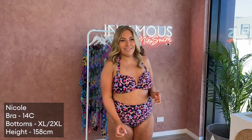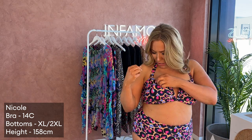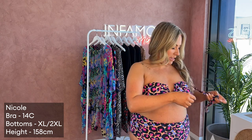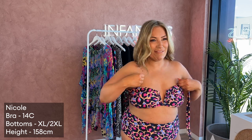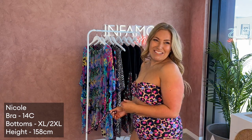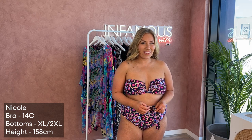Someone's just asked if this top is strapless — yes! I'll take the straps off and show you. There we go, beautiful! Wearing it this way is perfect for tanning if you don't want those annoying shoulder strap tan lines. And we got a lovely compliment — 'that top suits unicorn' — thank you, Renee!